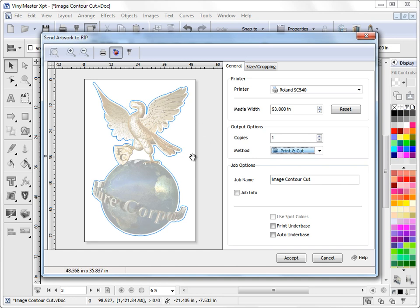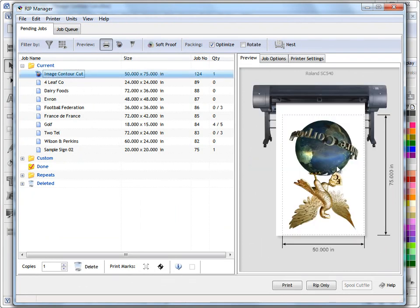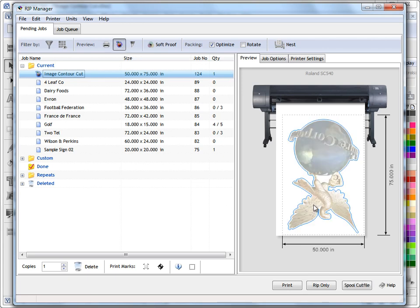This is basically ready to send straight to the RIP Manager. I don't need to use any of the other tools for this lesson, so I click accept. The RIP Manager loads up and the first print job in our list is the job we've just sent. Again, we need to come up here and let the RIP Manager know that we want to print and cut this job — that's all we really need to do.